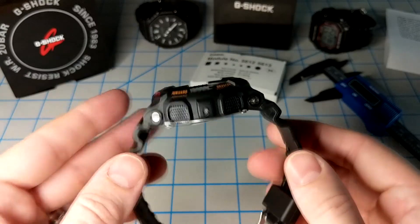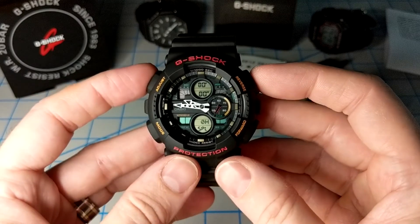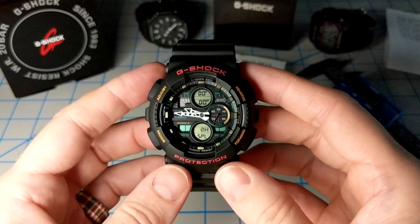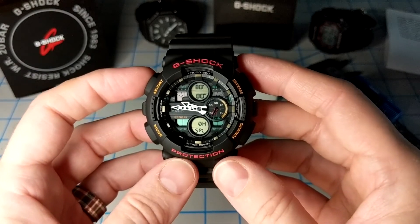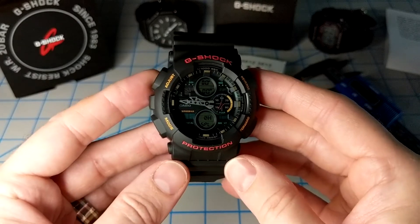That's about it for the GA140 review. We've got a couple of new watches coming up next week, including a vintage one and another really unique watch. Hope you enjoyed it — leave some comments and a like below. I'll drop the promotional video for this watch right here. Have a great day.